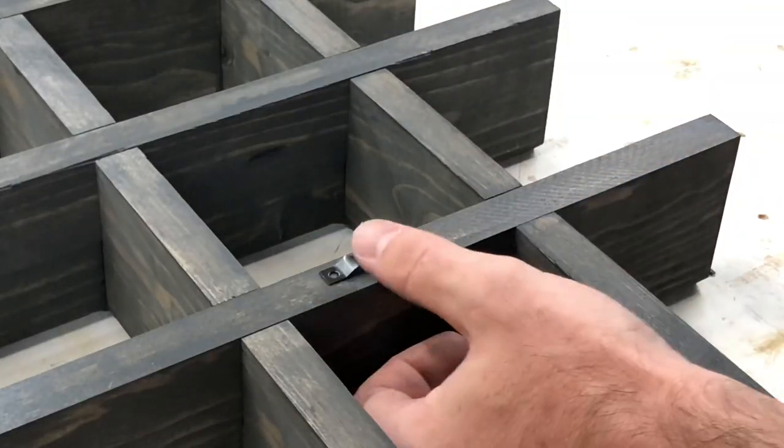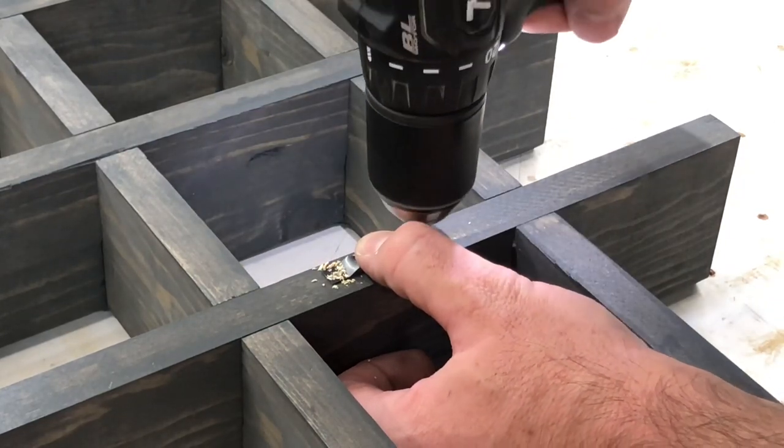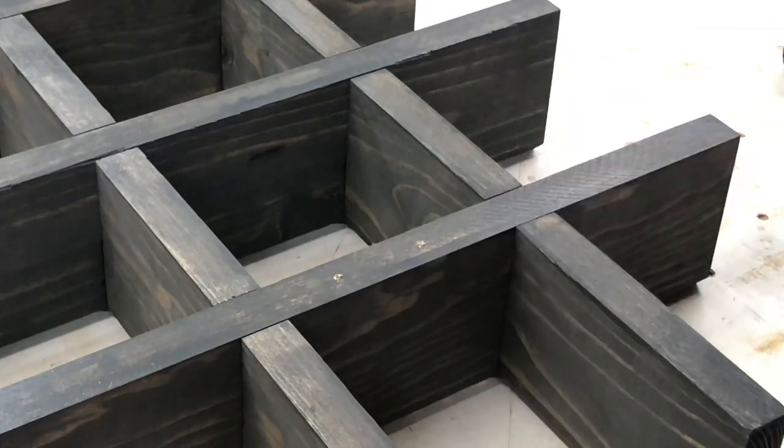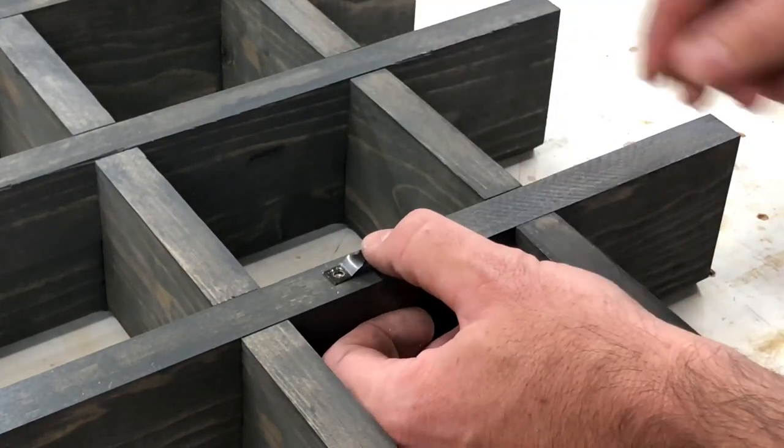I like to use these little sawtooth hangers — a lot of people don't like them but I do. There's not going to be a whole lot of weight on this shelf anyway so these will do just fine. I'm going to put them in with some 3/4 inch wood screws, one on each side.